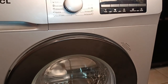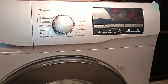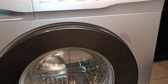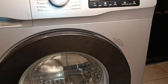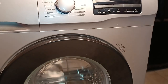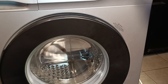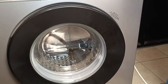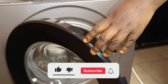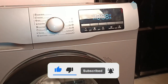This machine also has child lock settings. When the machine is running and the clothes are washing, you know how sometimes the door can just open? Child lock means you can't just put in clothes while the machine is washing. You have to wait until the machine turns off — wait two to three minutes — before you can open the garment area.